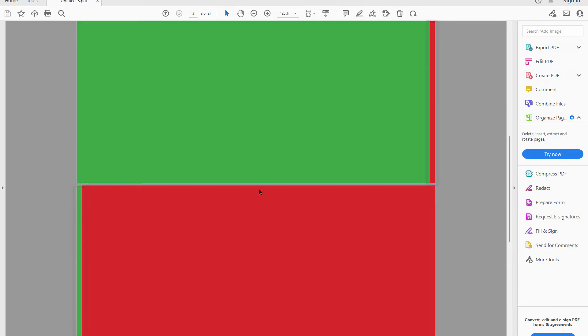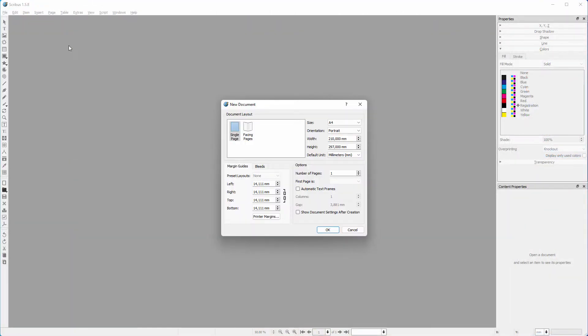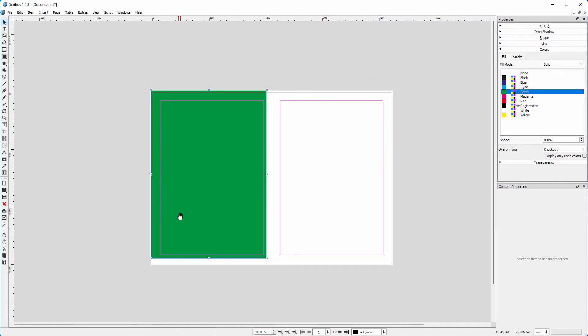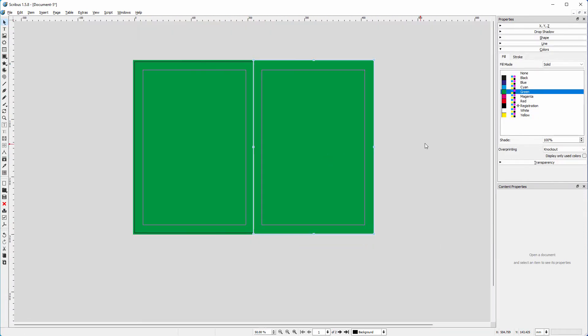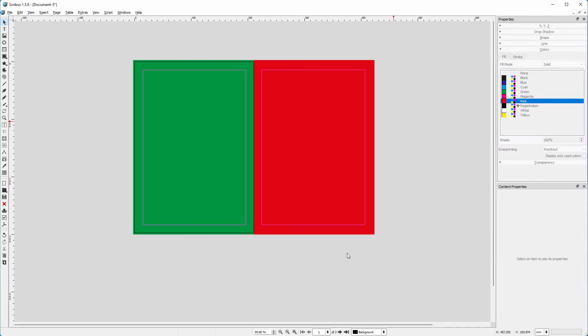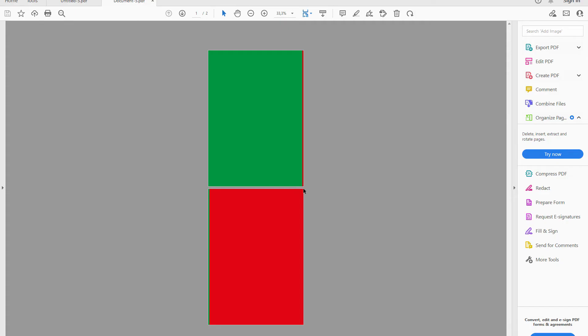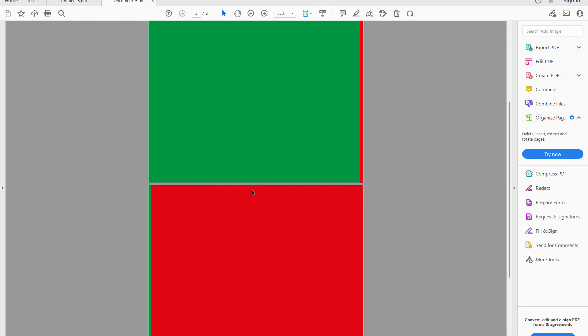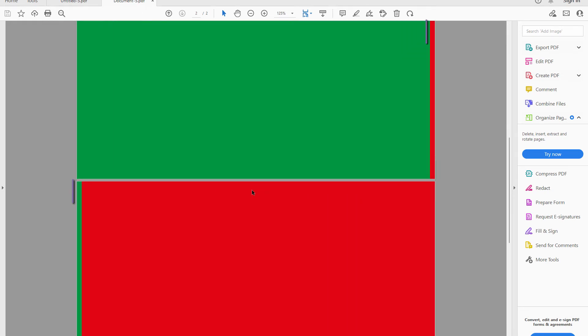Let's now do the same in Scribus. I click on facing pages and set number of pages to 2. I click on bleeds and give in 3 millimeters for all sides. As in InDesign, I make the left page green and the right page red. I press Ctrl E to save as a PDF and click on save. I open the PDF. We see we get the same result as in InDesign — the content of the inside bleed is spilling onto the facing page.